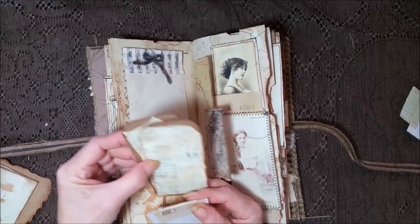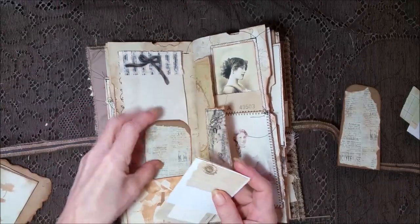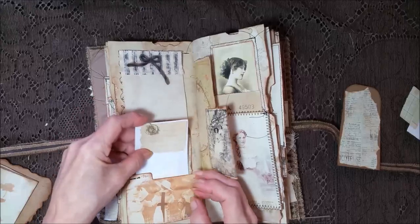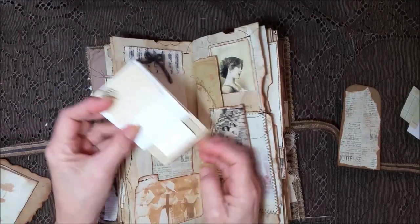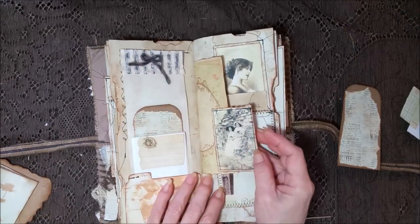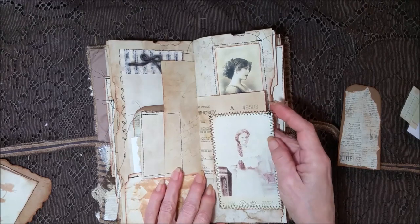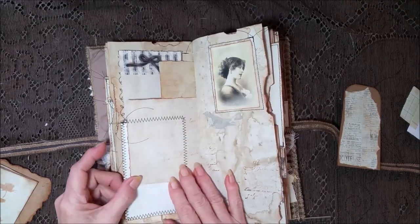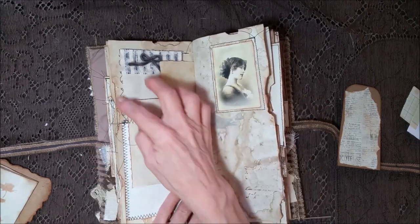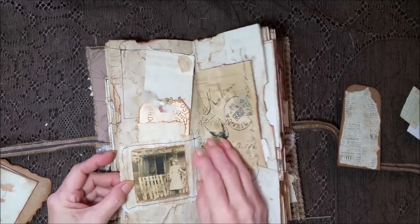And my tag — oh, two tags. I'll keep one. And the snippets, which are just different pieces of paper. Pretty images — look how thick her hair is, beautiful. And I left all the strings. I think that really adds to a grunge journal, just leaving the strings.